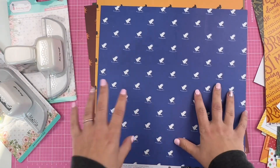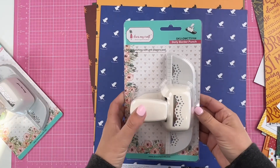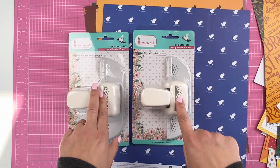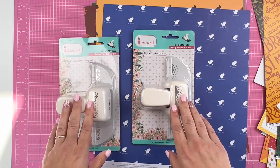The other thing I've been wanting to get is some border punches, so I finally picked some up from Dress My Craft. This one is like a doily, and this is a daisy one. I'm really excited to get these used.